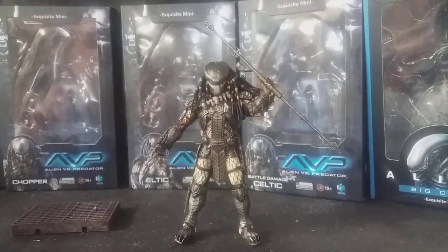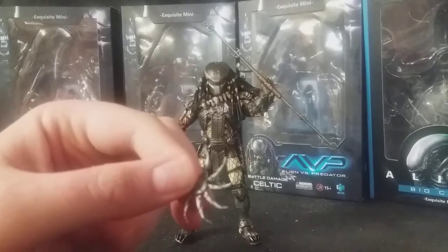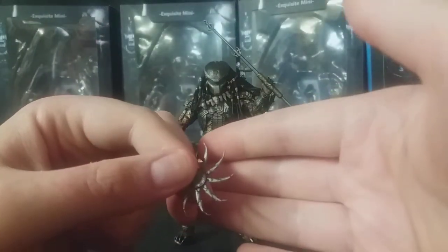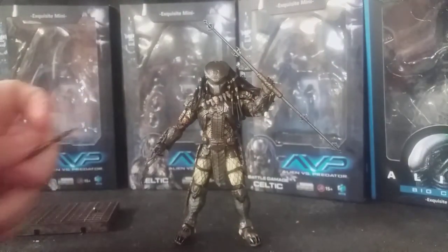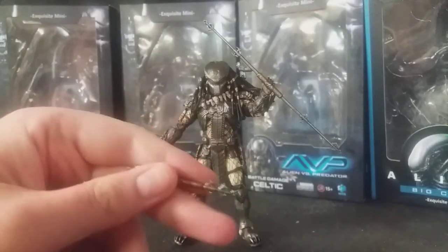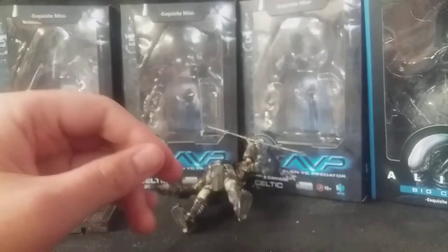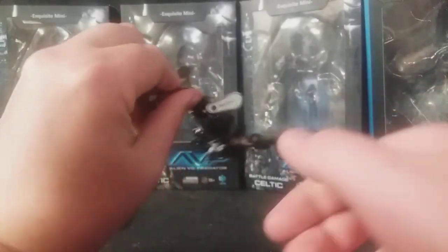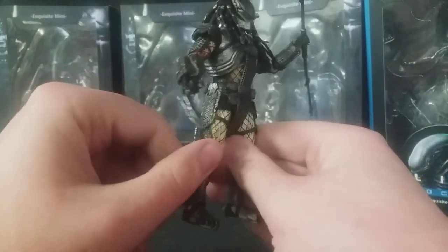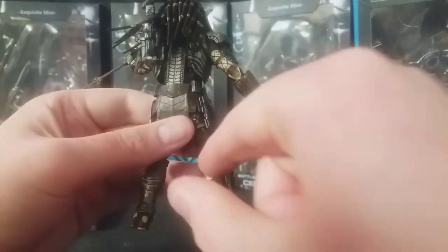He also comes with the Shuriken smart disc — that's a staple, all the AVP Predators have come with these. He holds it very well in his hand. He also comes with a closed version of the combi stick, which is very nice. And he also comes with — which is a staple of all these AVP Predators — the ceremonial dagger.